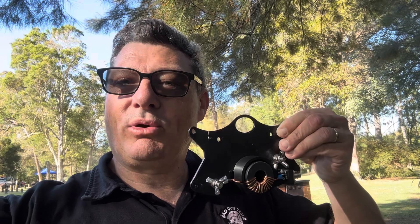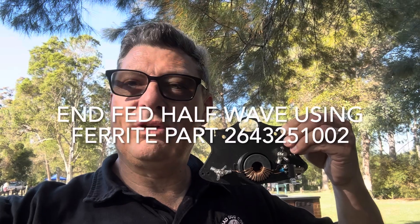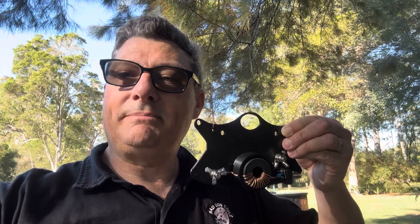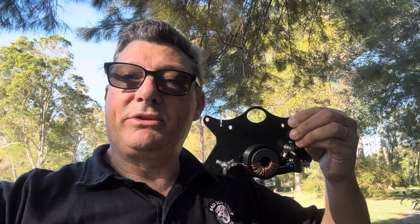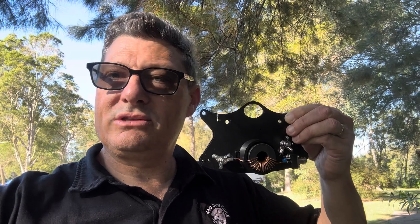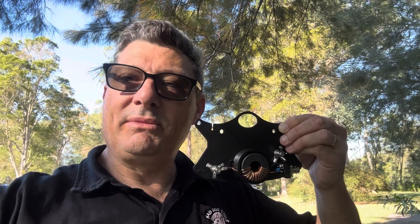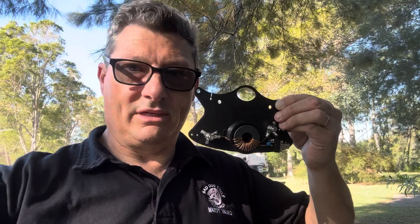The new product from Mad Dog Coils — we're calling it the Mutt — is an end-fed half-wave transformer. It comes in two versions: either a 49:1 or a 56:1. Today I'm going to do some testing with a 20-meter length of wire in two different configurations: one with six turns of wraps at the two-meter mark from the feed point, and one without, using both transformers. I'll show you the results.